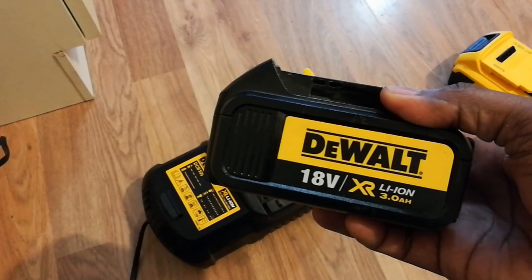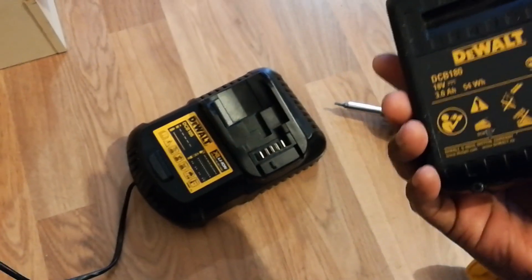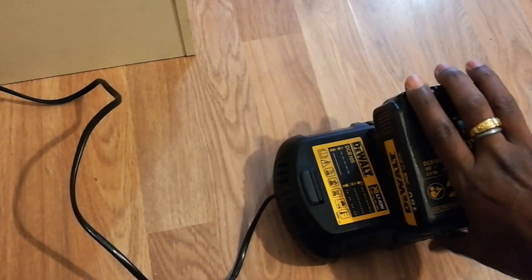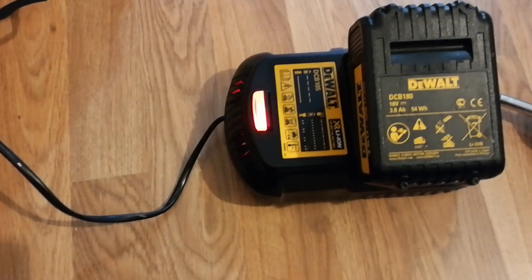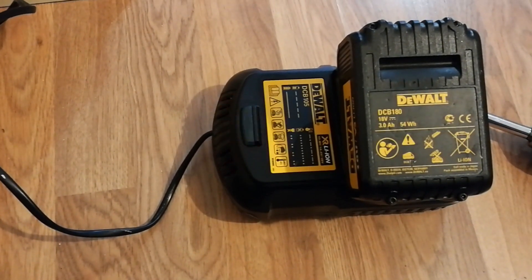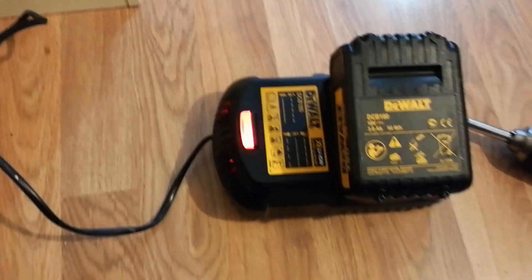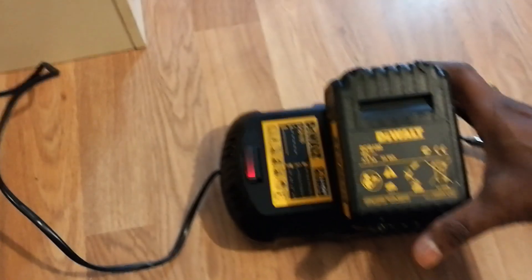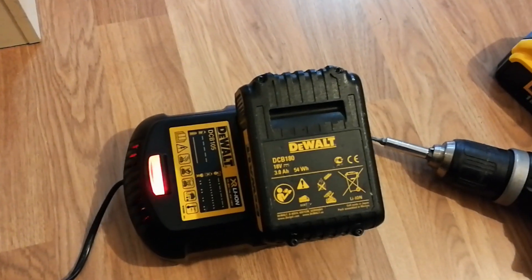This is a DeWalt 18V lithium-ion battery. Whenever I try to charge it, you can see it continuously blinks very quickly. That rapid blinking means the battery is not charging at all. I kept it for hours and hours, even a whole night, and couldn't get any charge in it. The battery is completely discharged and dead, so the charger is unable to recognize it as a battery.